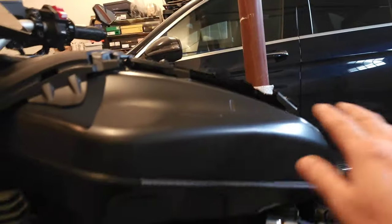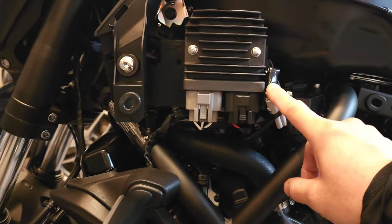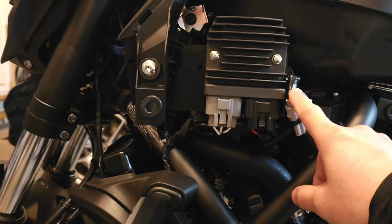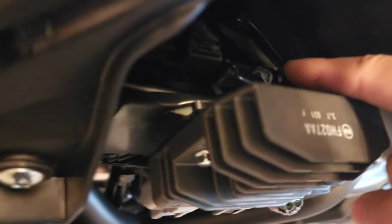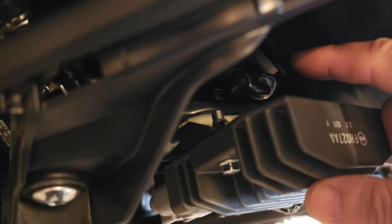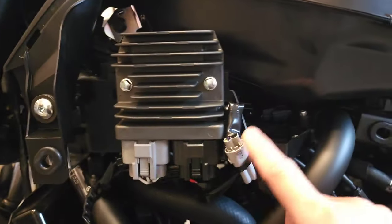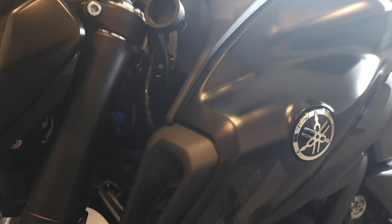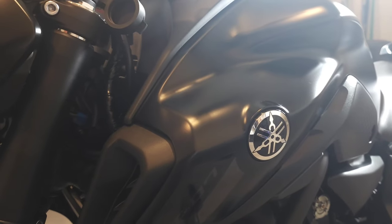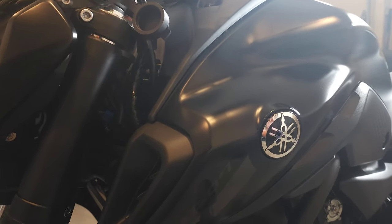Taking off this part and the side fairing is the same as older models. But it looks like there are two auxiliary ports on my 2023 MT-07 — there's this gray one and a white one. In the YouTube videos, most people use the white one because they don't have the gray one. I tried connecting to the gray one and it doesn't work, so I have to use the white one that's behind the metal piece.